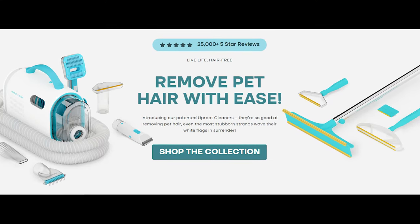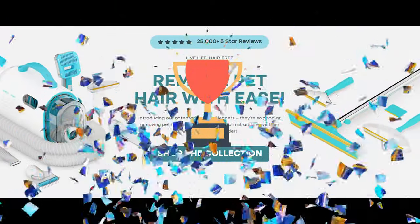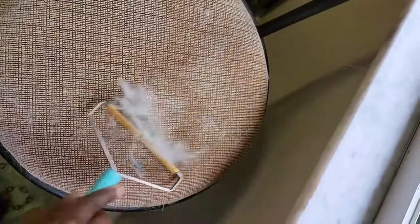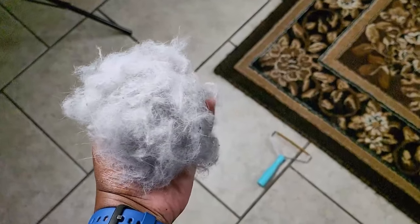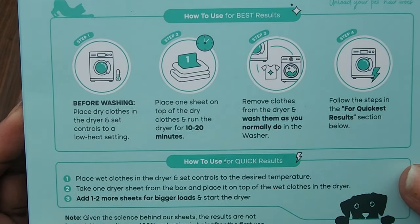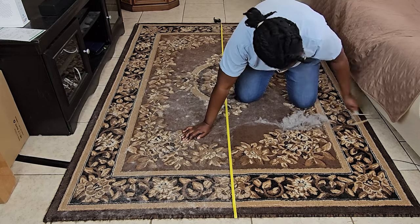Overall, in my opinion, Uproot has once again been true to their word in regard to their products. The wand definitely picks up more hair than any product that I know of. The dryer sheets repel more fur off my clothes than most. So for now, I'm still sticking with Uproot for my fur cleaning needs.